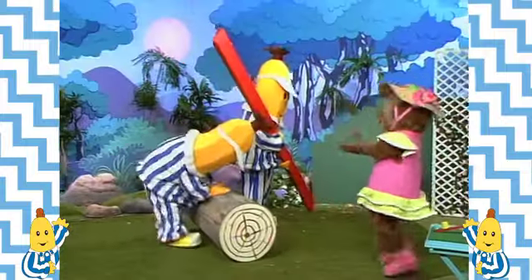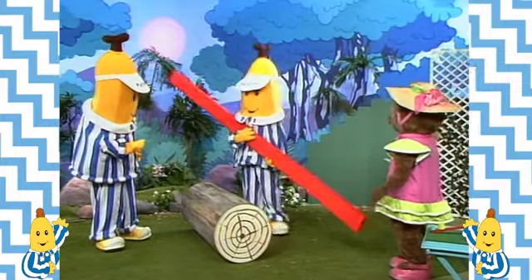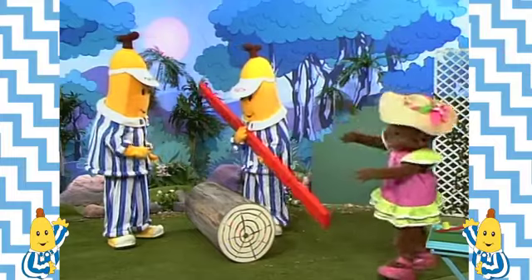That's fair enough. Sorry B1. All right B2, no harm done. Now, the log has to go on top. Like this? No, the other way.